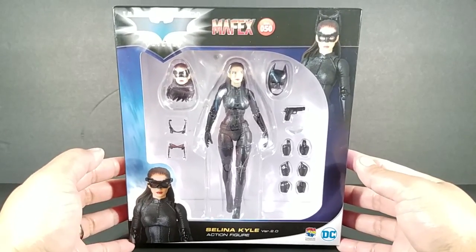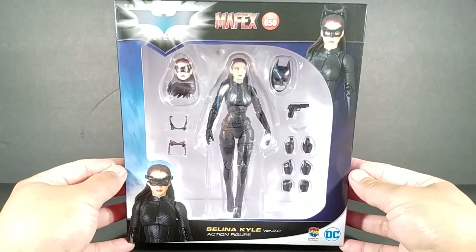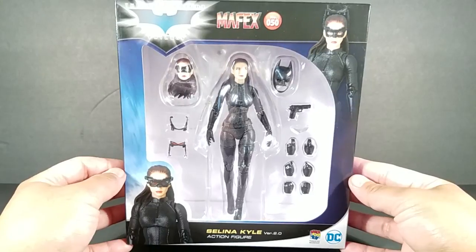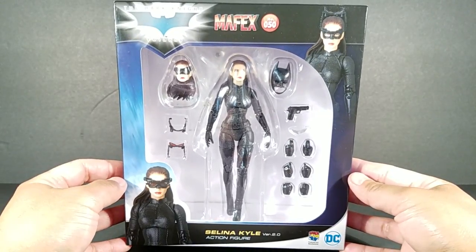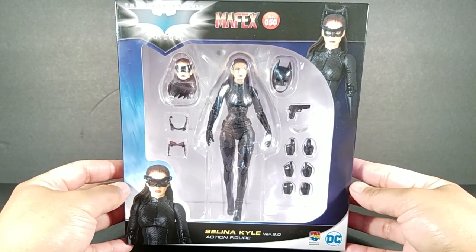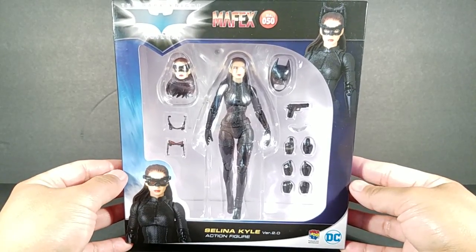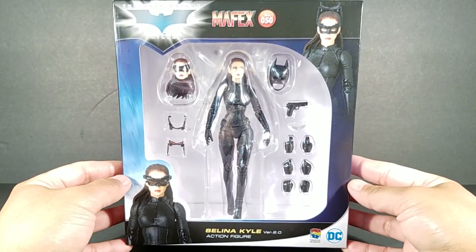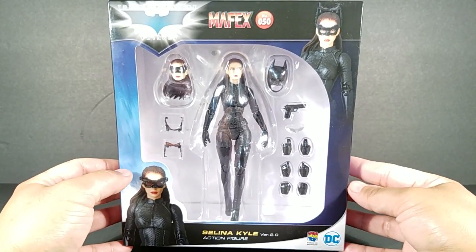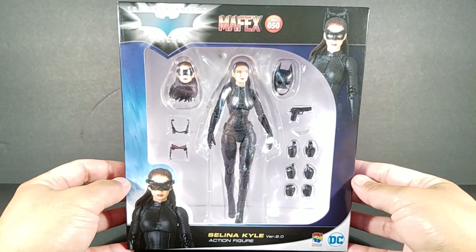What's up guys and gals, Batman fans! Here's a look at the Dark Knight Trilogy Mafex Selena Kyle Version 2.0. Really excited to have this figure — I'm a big fan of the Mafex DC movie figures. I think this one is my ninth, including the first version of Selena Kyle, which I will be showing a brief comparison of later on in this review.